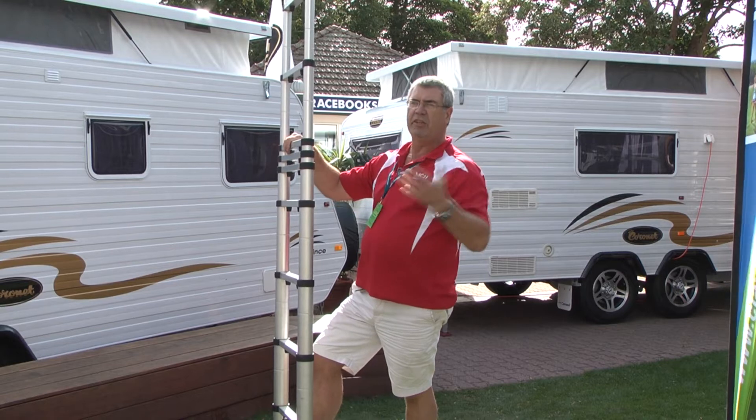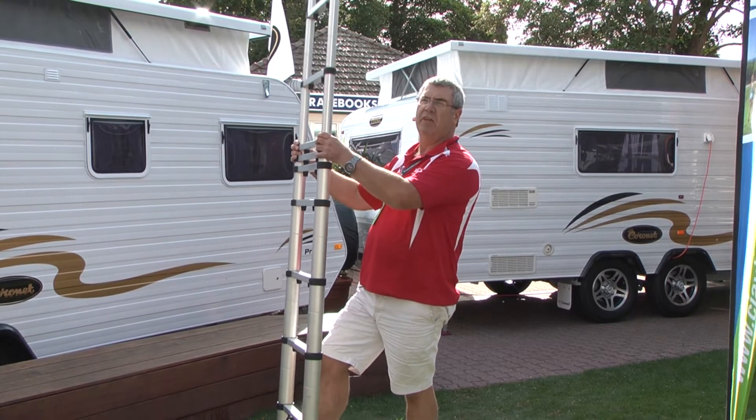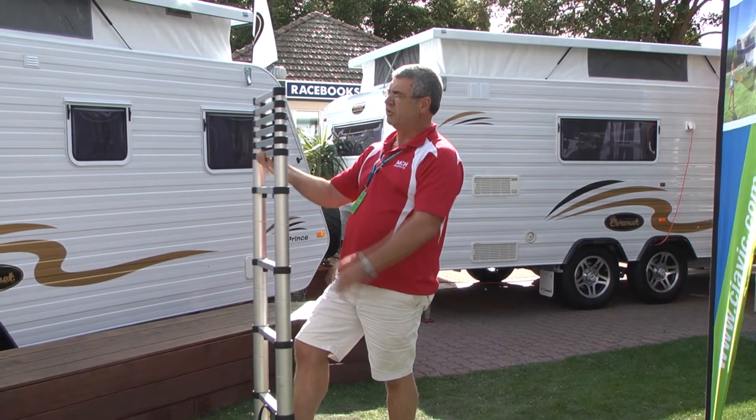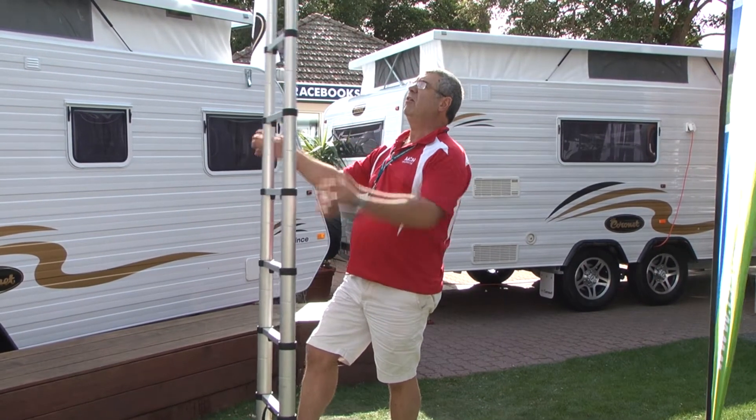The beauty of this one is you can adjust it to any height you want. So if you don't want to go on top of the van and just want to go halfway up and wash it, you can just use that much. So there you go.